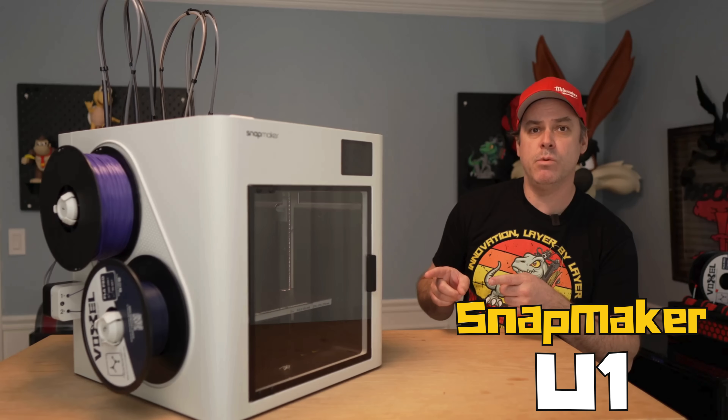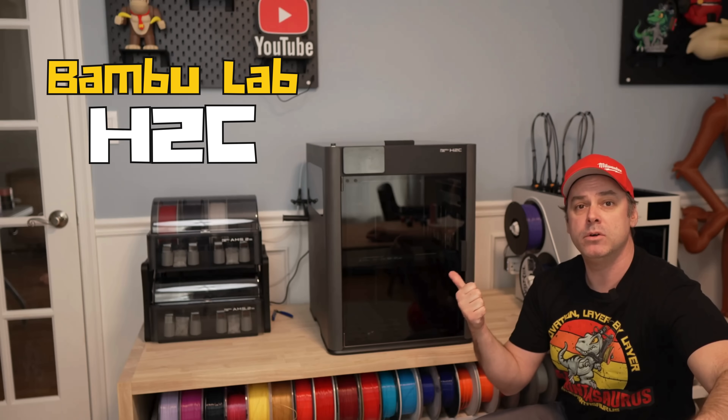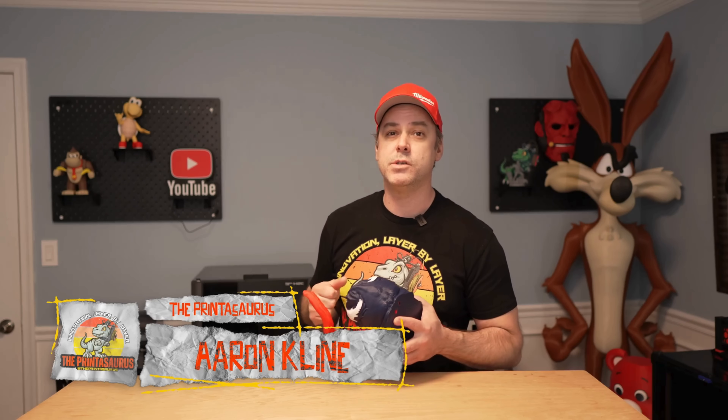So this here is the Snapmaker U1, and this guy right here is the Bamboo Labs H2C. What's up everyone? I am Aaron and welcome back to the Printasaurus. Today we are talking about the Bamboo Labs H2C and our Snapmaker U1. We're gonna put them head to head.